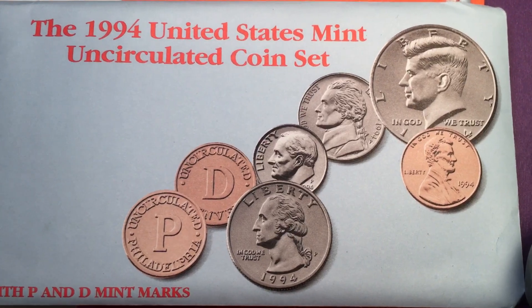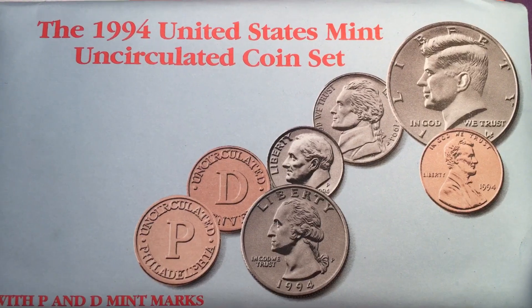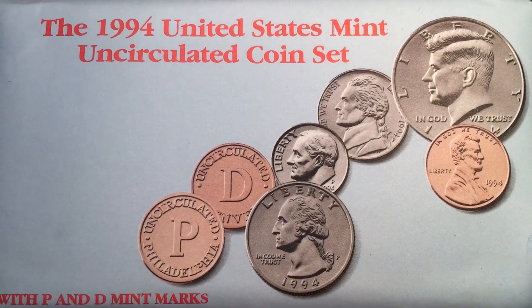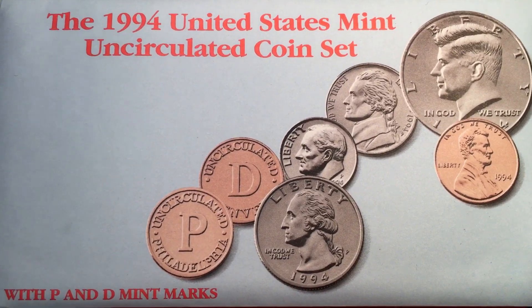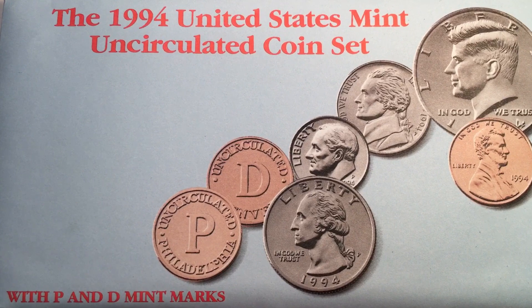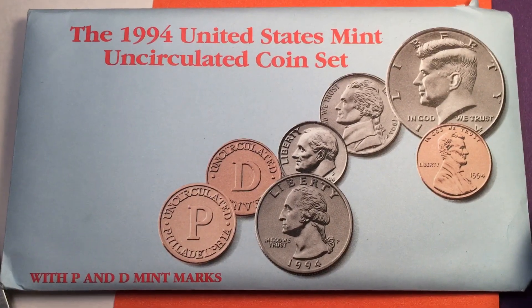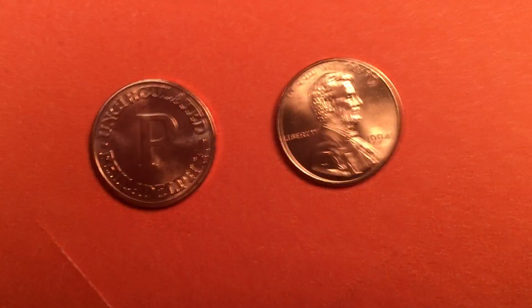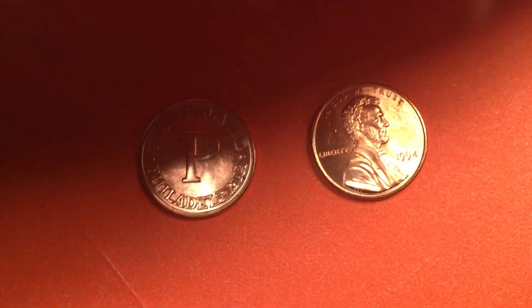Hello, all you coin collectors out there and welcome to DC CoinWorld International coin channel. Today we're going to take a look at two coins — actually one coin and one token. They were both taken from the 1994 United States Mint set, the uncirculated coin set sold by the US Mint. This is the cover — an envelope it comes in — and when you open it up there are coins inside in plastic, and when you take them out of the plastic you get something that looks a lot like this.